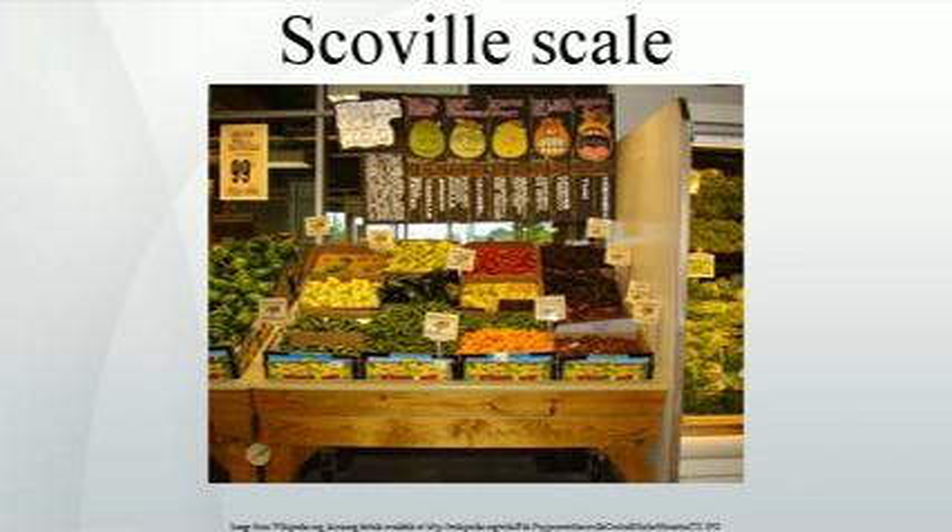Thus, a sweet pepper or a bell pepper, containing no capsaicin at all, has a Scoville rating of zero, meaning no heat detectable. The greatest weakness of the Scoville organoleptic test is its imprecision, because it relies on human subjectivity. Tasters are given only one sample per session, and results vary widely between laboratories.